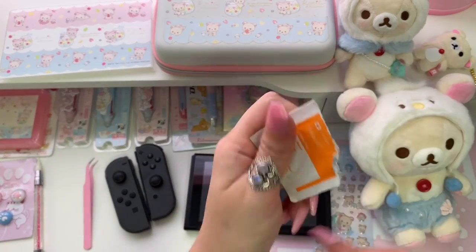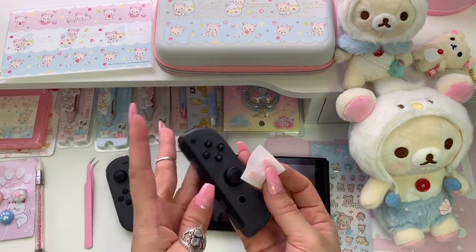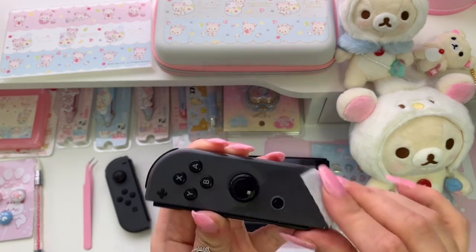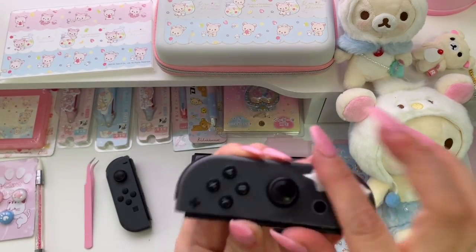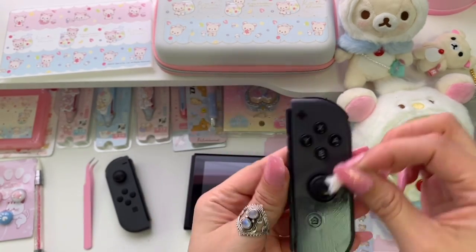Now that I'm done with that, I'm going to clean the surface of the Switch and remove any leftover residue. I'm using these alcohol pads and gently wiping over the surface of the Joy-Con, making sure to pay special attention to the areas with residue. I'm going to do this to both Joy-Cons and to the front and back of the console.